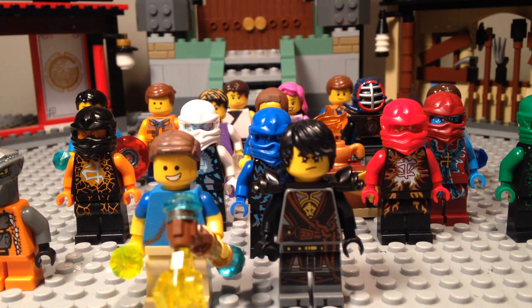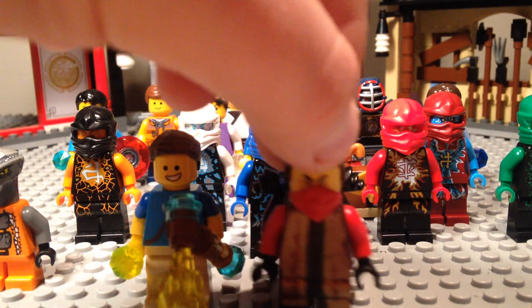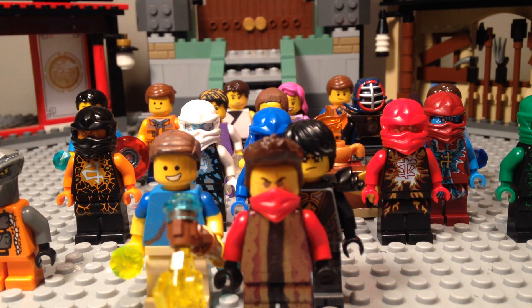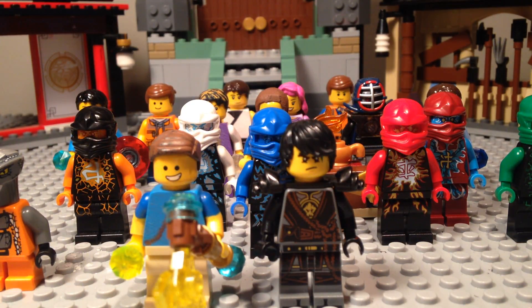I'm super excited to be posting videos. I also do customs — like this custom Sensei Kai from an image on Google, it had senseis — so I do customs, I do stop motion, I do a Ninjago stop motion series.